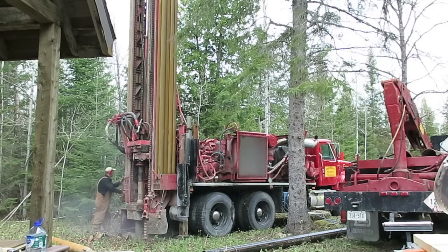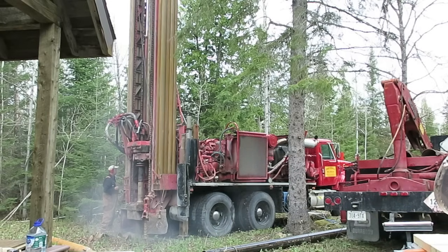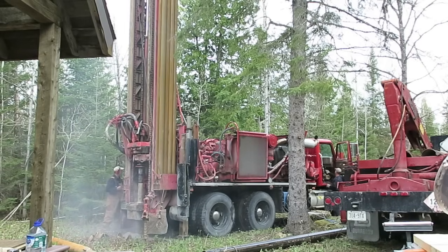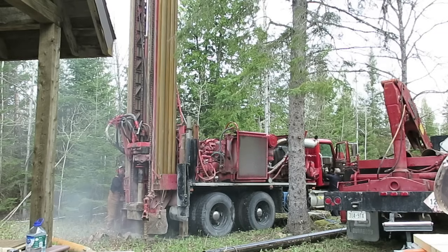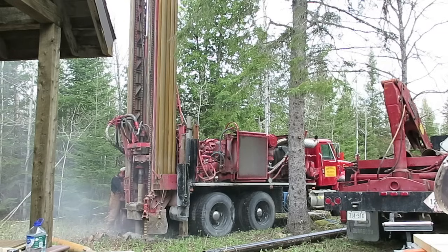Here the drilling has started and you can hear the sort of pounding action of the actual drill rig. It rotates and pounds and pulverizes its way through rock. Here at our particular site, the rock is probably about two or three feet down, and from then on it's just limestone bedrock the whole way.